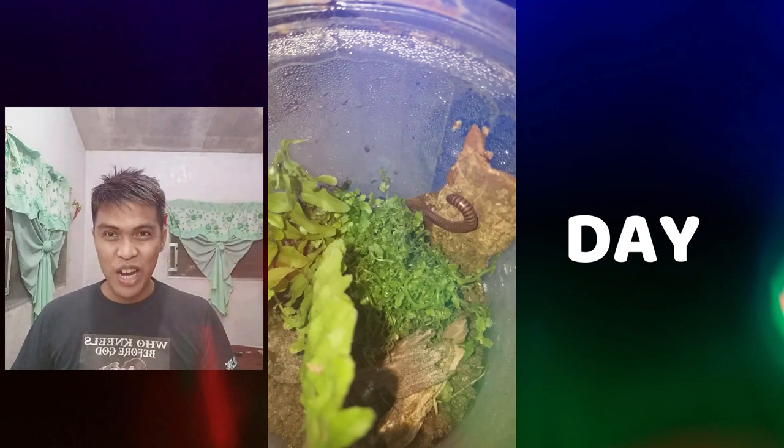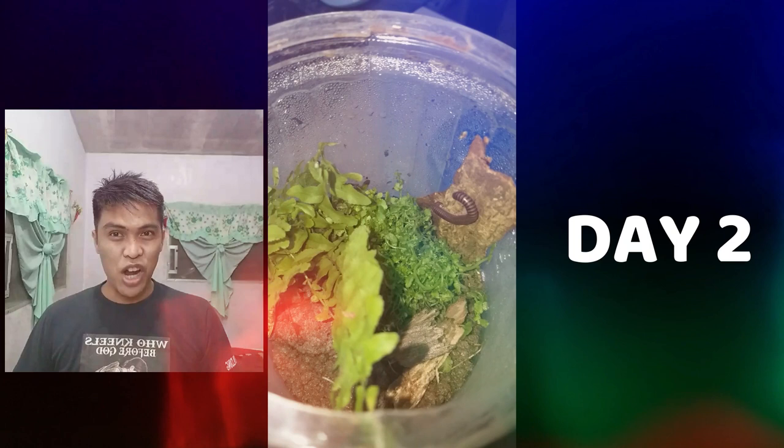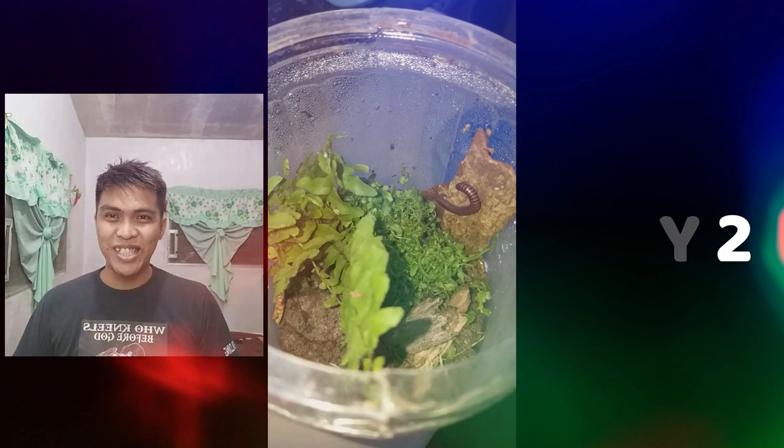I was amazed by the second day of my terrarium. As you can see, there was formation of moist inside the jar. And also, my worm is climbing on the woods.